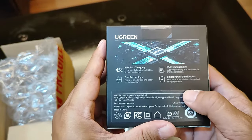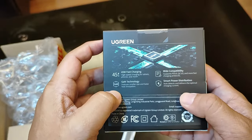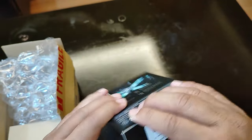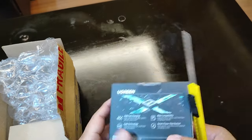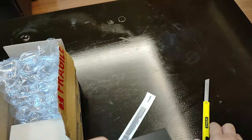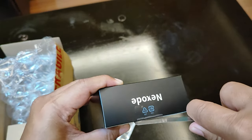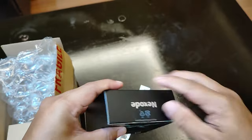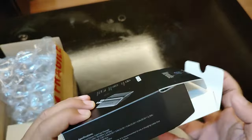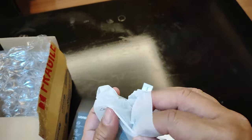See the packaging here. We got some descriptions right here at the back. Let's open it. Let's cut through the tape right here at the top portion of the box. And here it is — here's the 45 watt charger.